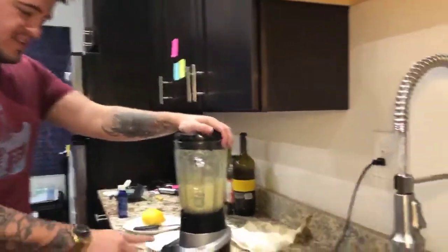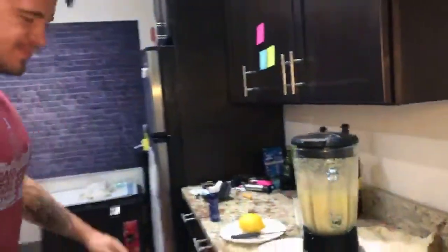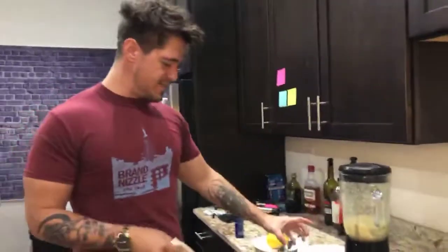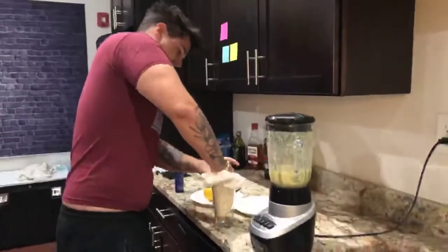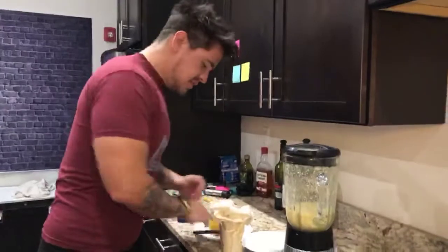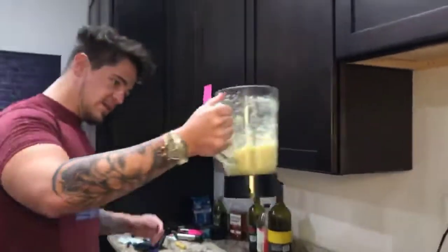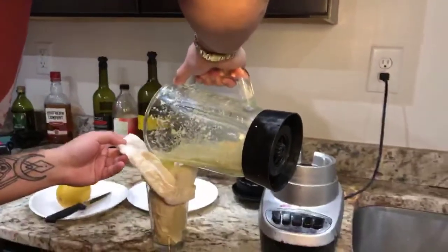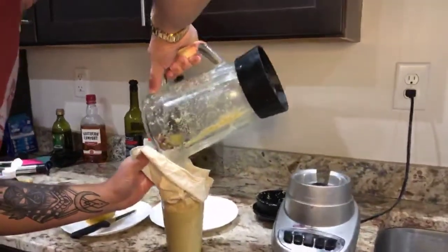For the next phase, take a glass and put your nut milk bag all the way down in it — as far down as you can go. Use the knife to push it down a little. Then take the blended ginger and dump it into the nut milk bag slowly. It's gonna start filling up to the top, and as it does you can pull the bag up a little bit.